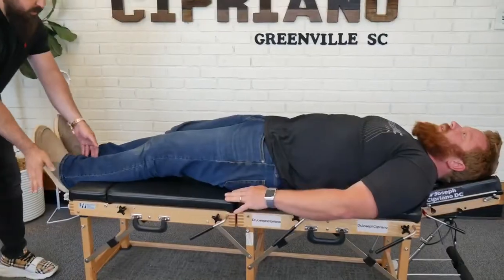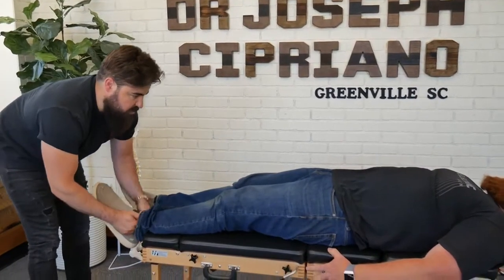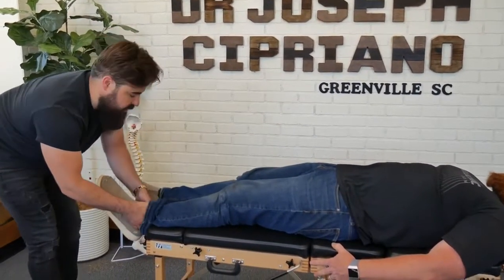Go face down again. I'm going to have you just relax your legs. We're going to do the leg pull here. You'll feel releasing from the ankle up to the knee and the hip.